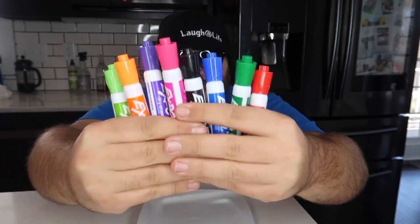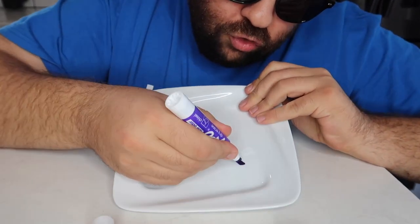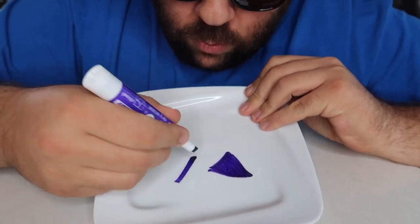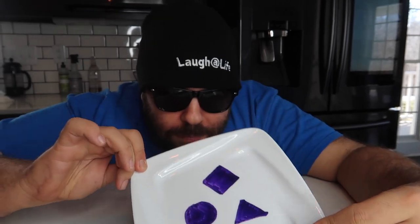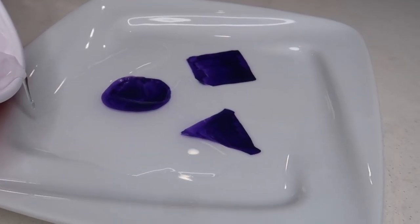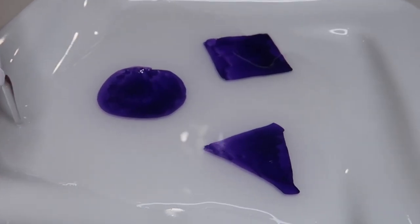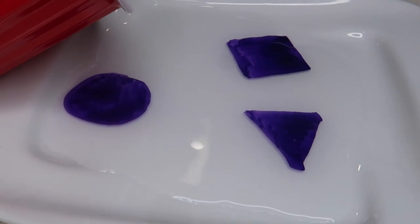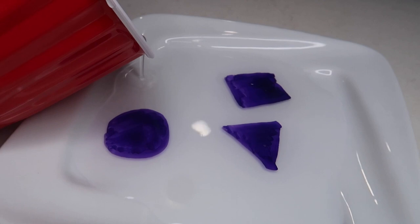I've got a really cool trick to show you with these markers. I'm going to take one and draw some shapes on this plate — a little triangle, color it in, a square, and a circle. Now that the shapes are drawn on the plate, I take the water, slowly pour it on the plate, and watch what happens: the shapes magically float on the surface of the water. So cool!